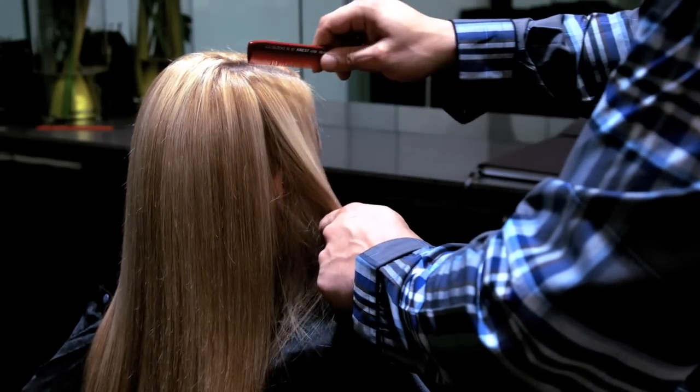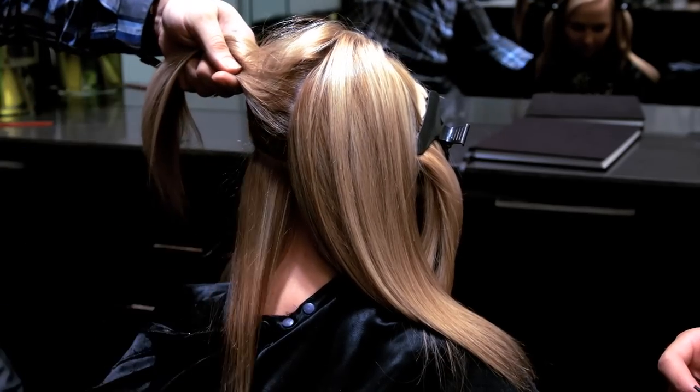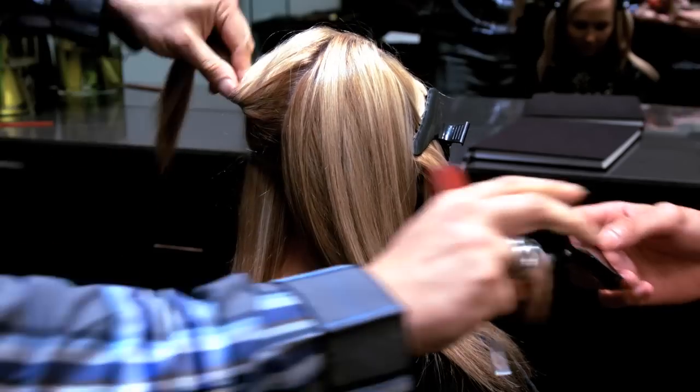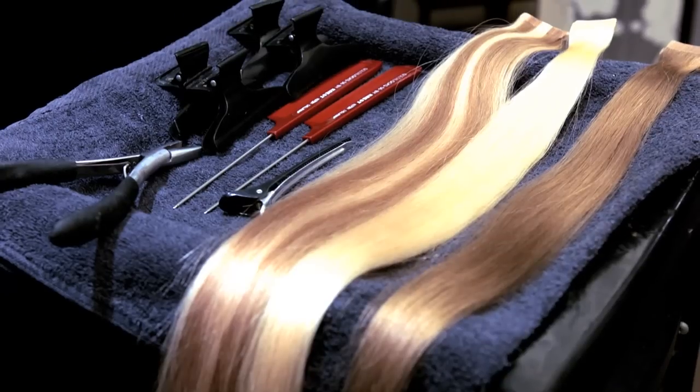Step 2. Part hair in 4 sections — straight down the middle, then from ear to ear. Starting at the nape, take an inch and a half section. Taking a large section will ensure that extensions will not show if they tie their hair up.